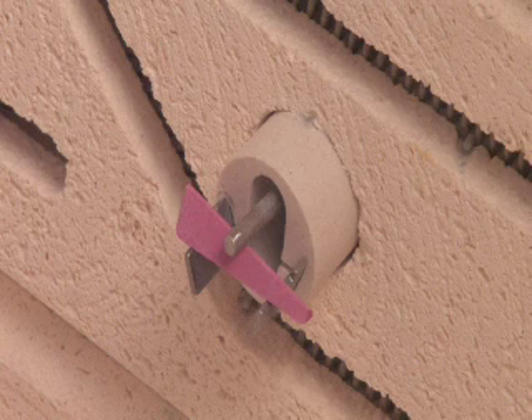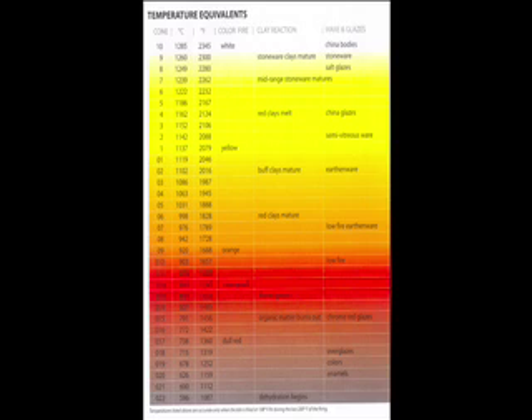Pyrometric cones can be purchased at just about any ceramic supply store. The most common cones used are between cone 022 and cone 10. It's helpful to think of the O as being a minus sign. This means a cone 06 will fire a lot cooler than a cone 6, so be very careful when you're choosing your cones.